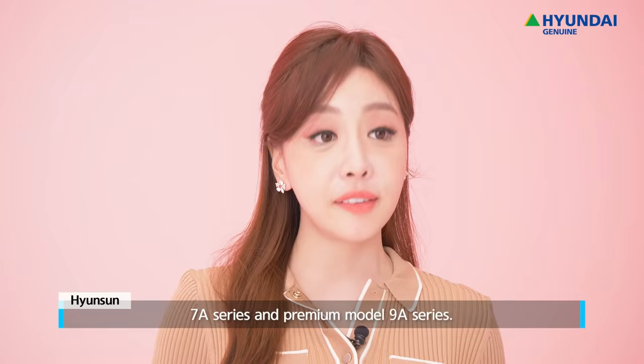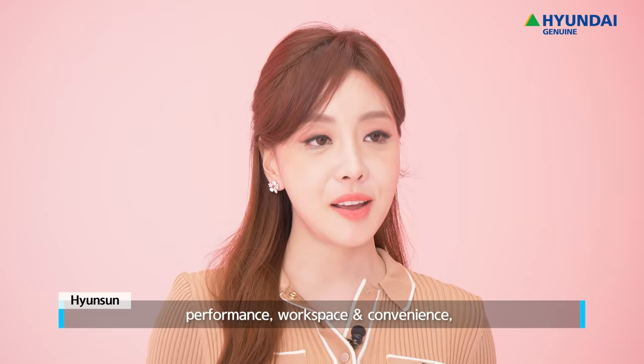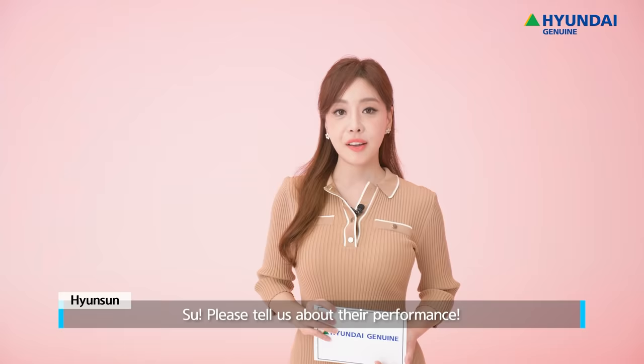I'm proudly introducing the Basic Model 7A Series and Premium Model 9A Series. Like the previous review, this session will be presented in 4 parts: Performance, Workspace & Convenience, and Safety & Maintenance. Soo, please tell us about their performance.